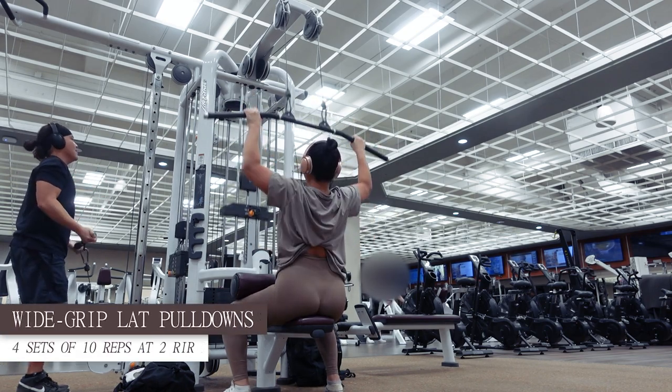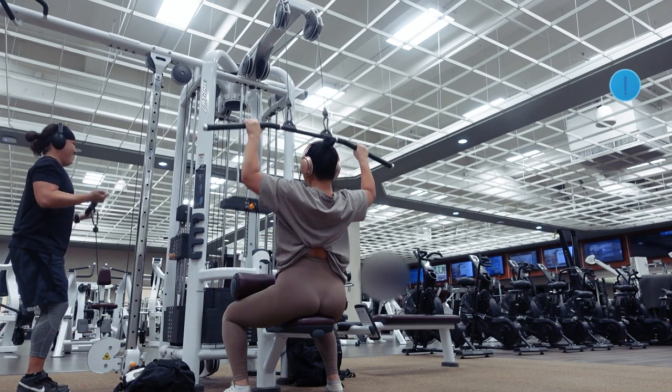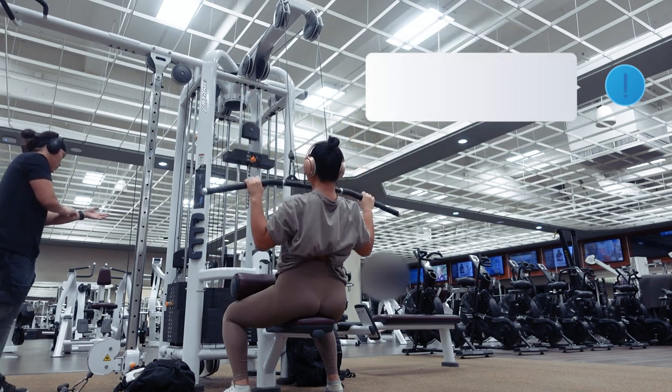First up we have a superset, which is two exercises performed one right after the other followed by a rest time. The first exercise in this superset is wide grip lat pulldowns for 4 working sets of 10 reps at 2 RIR, followed by cable bicep curls for 15 reps and 1 RIR.